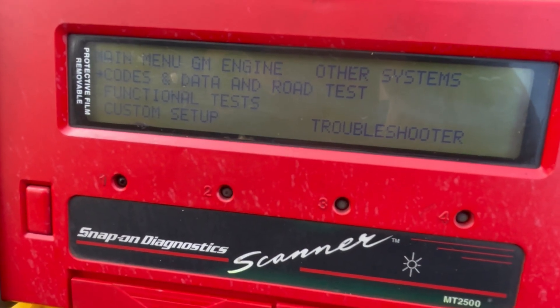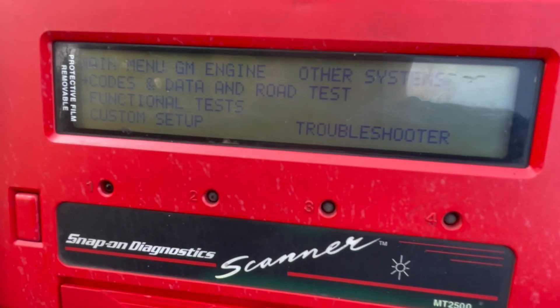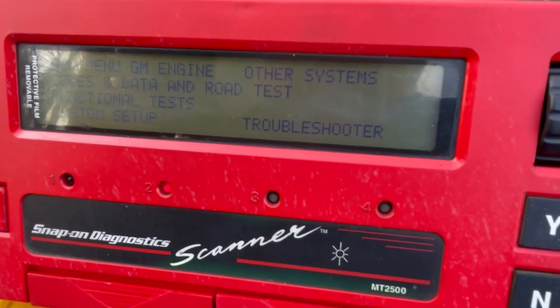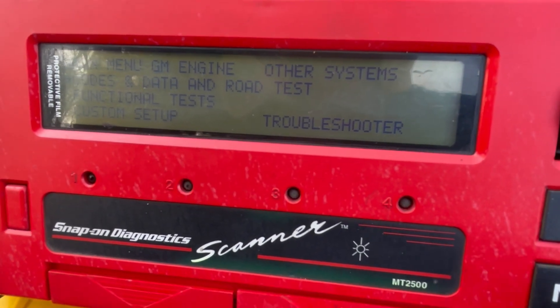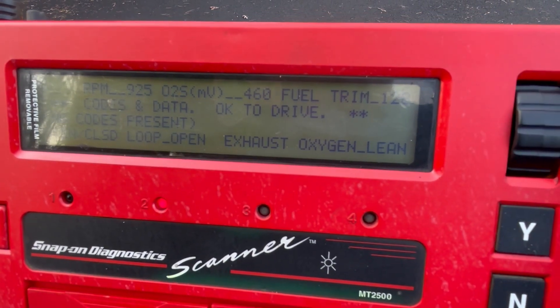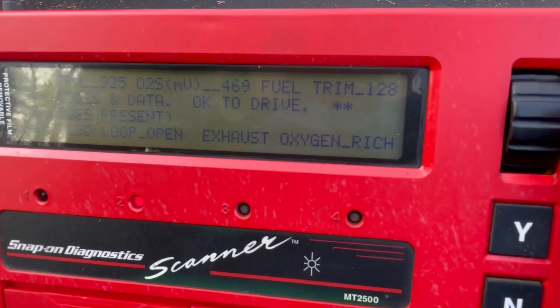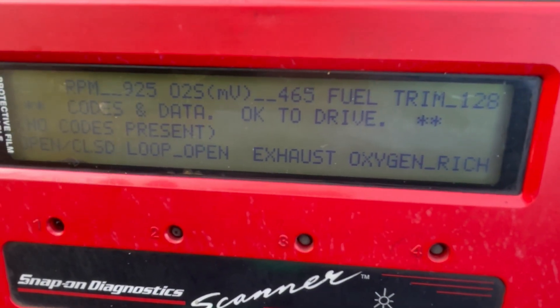The scanner is hooked up and going through its diagnostic tests. I will scroll through the different menu items so that you can see what data it's showing us for this vehicle. Sorry about the glare — I guess it's just the time of day.